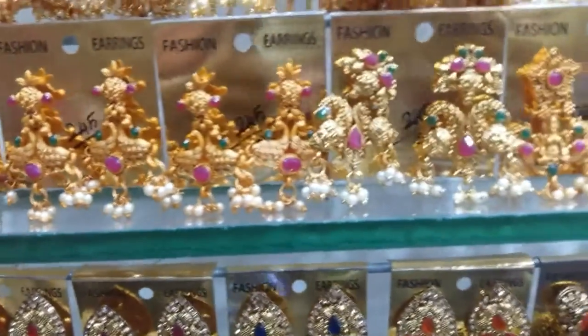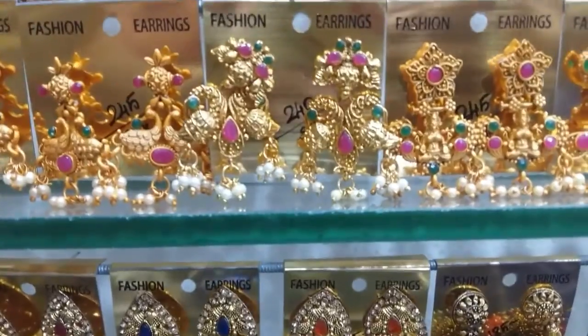Here is the peacock design. It is also a jimikki. It is 245. It is weightless.